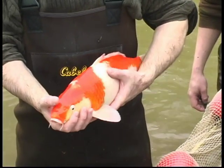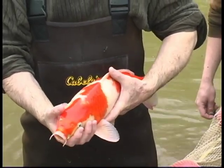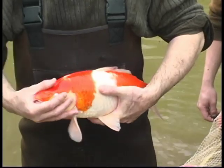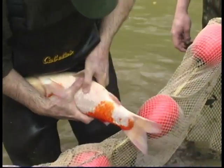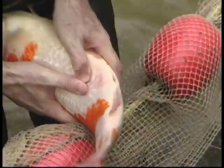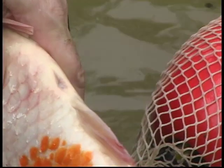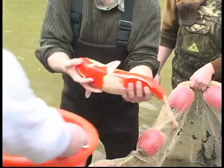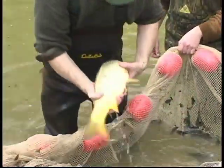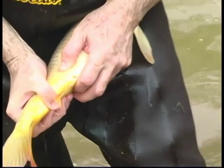Now we select males. You see this is a good Kohaku — white and red fish with bright colors. Males do not have a large abdomen, but if you press here, you will see a drop of milt. Now it's pretty diluted, but after hormonal injection the male will be ready for spawning. Now here you see a ghost male. I press on the abdomen and you can see a drop of sperm.